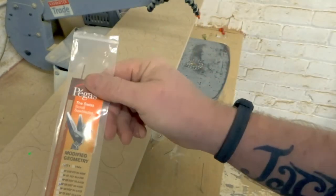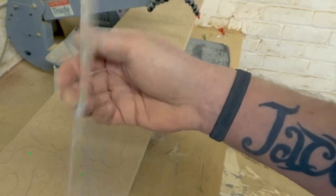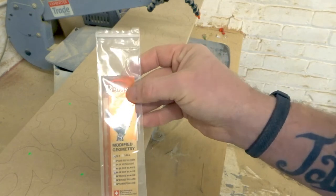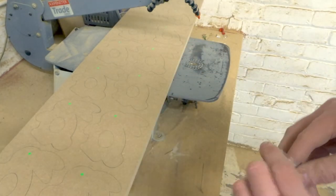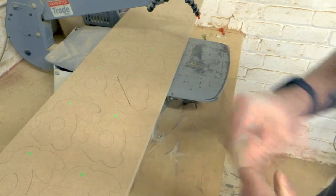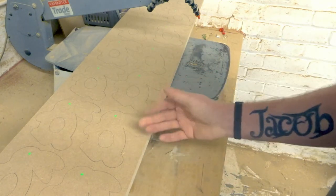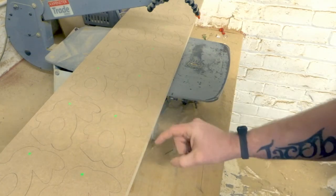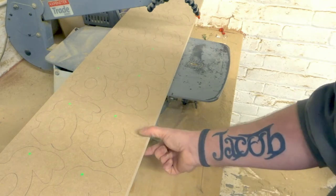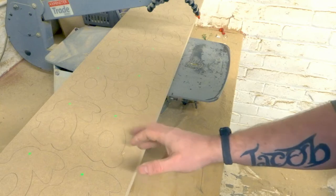Snapping the blade does give me an opportunity to show you the scroll saw blades that I use. These are Pegas Modified Geometry No. 3 Reserve Skip. I get these in 12-packs from Axminster — I buy two or three at a time. They usually last me a couple of months, and when I'm doing lots of scroll work they'll last me a few weeks. They're really good blades — really smooth cuts and in most instances really quick too. They take a lot of abuse: quite often I use them for things they shouldn't be used for, like the fillable boxes — 25mm MDF, two 4mm MDF, and a 2mm Perspex all stacked up together and cut together. They cope quite well — I get about 12 of those cut out before the blade snaps.